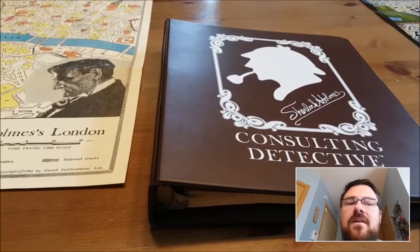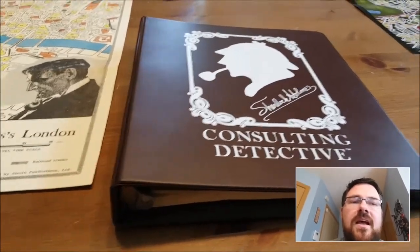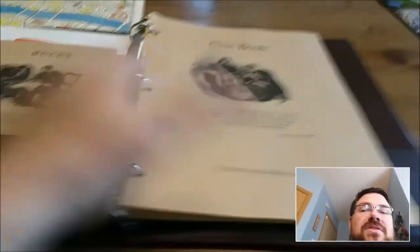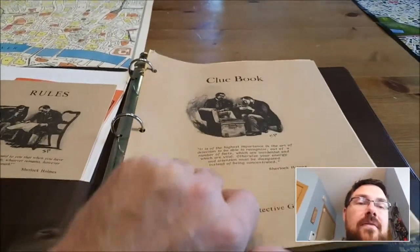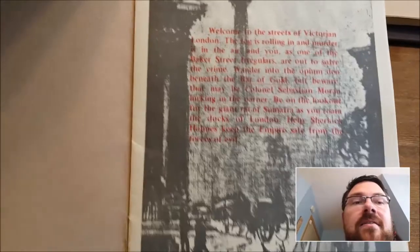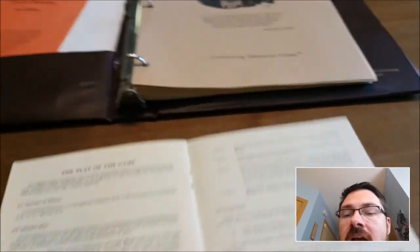Let's start with the old version. We open up the binder and we've got pockets full of stuff on both sides — it's just bursting. The map was folded up and in the back pocket. Inside the binder you have the clue book on one side and your rules on the other. The rules packet is actually very, very short — this borders on unreadable in real life but it's easier to see through the camera right now. It tells you what the different pieces of the game are and then how to play.